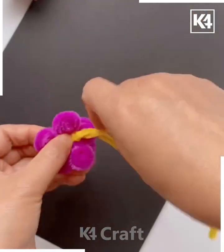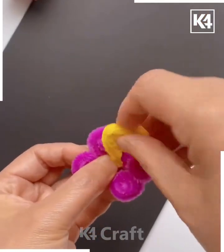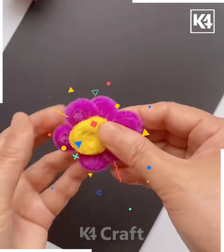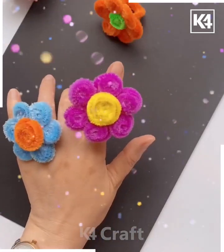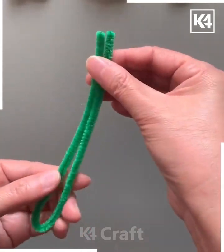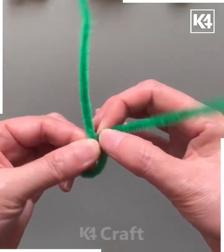Now put the yellow color of pipe cleaner at the center. We're making the ring here, so fold it like this — look, it's ready. Adjust it, put it inside, and look — your flower rings are ready!